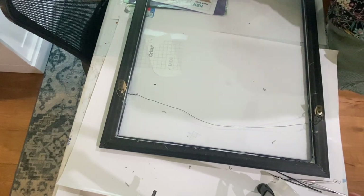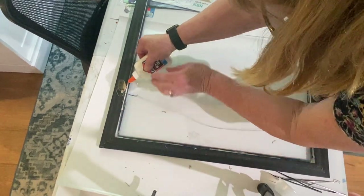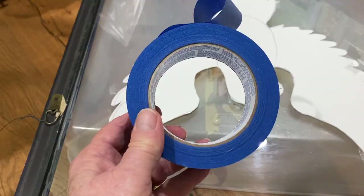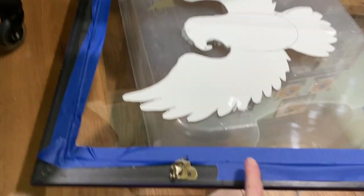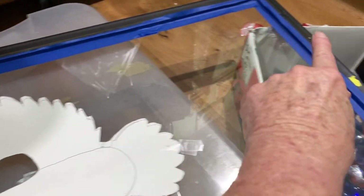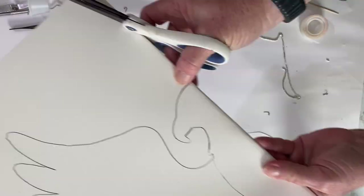I'm also going to be securing this with some painter's tape after the glue has dried. When you're putting resin on the other side that will adhere it permanently to the frame so you don't have to worry about it. With larger pieces like this you can also secure it with clear silicone caulk.